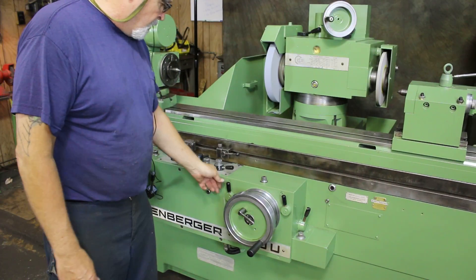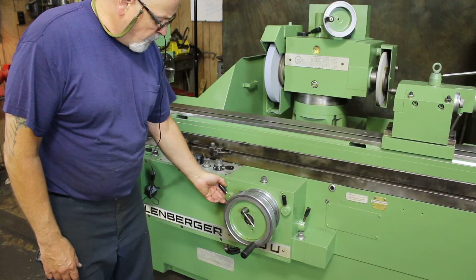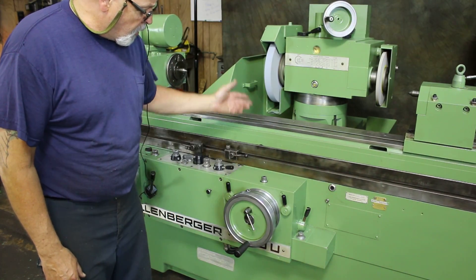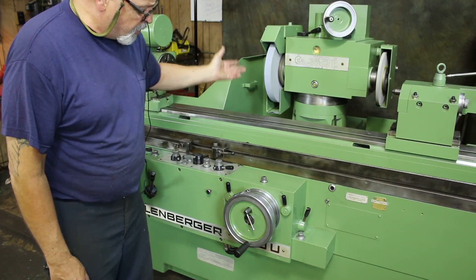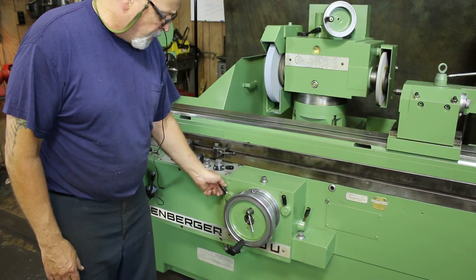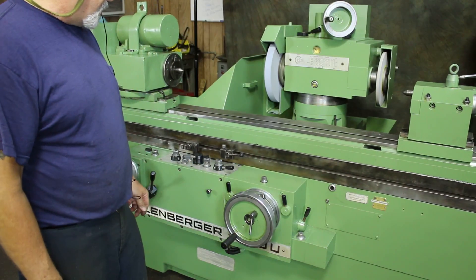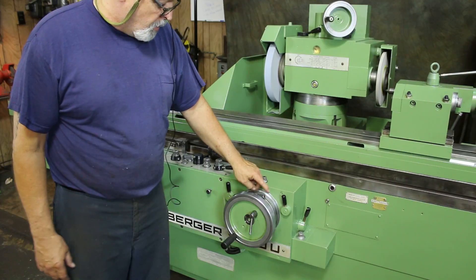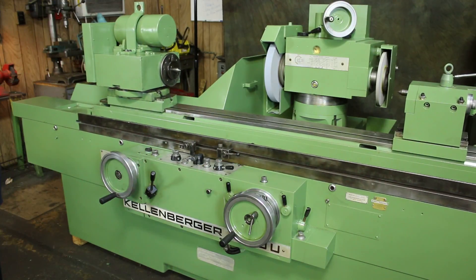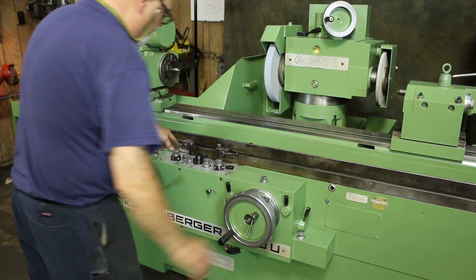This lever here allows the machine to feed. Say you were working on a big shaft and you still had quite a way to go before you were going to actually touch it — you could use this to come down until you actually touched. You have a fine feed also built into the hand wheel for fine feed adjustment. This is a lock that you can use to lock the hand wheel when you're in the manual mode.